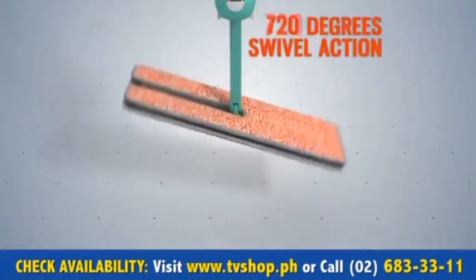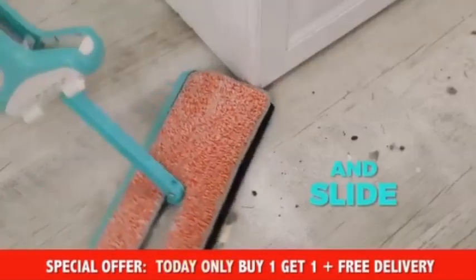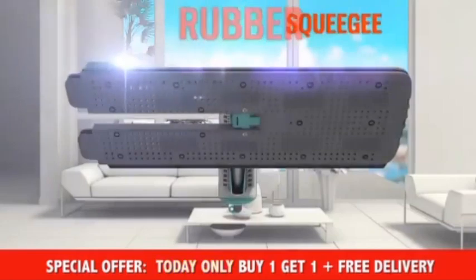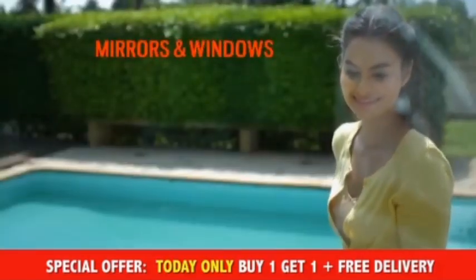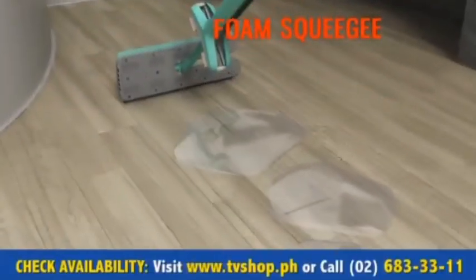Mop and Squeeze features 720 degrees swivel action so it's easy to glide and slide all around corners. There's a built-in rubber squeegee for perfectly clean windows and crystal clear mirrors, and a foam squeegee for removing excess liquid on the floor.